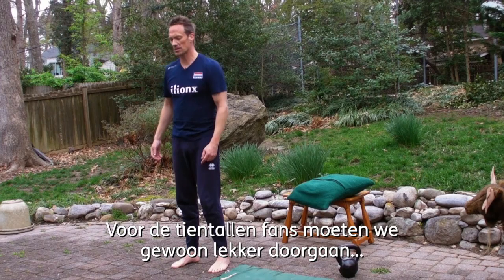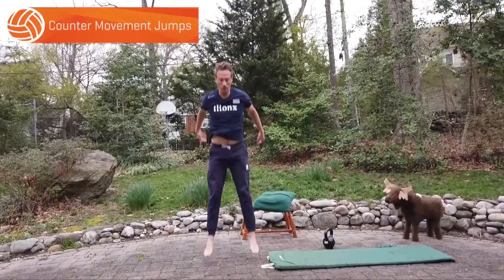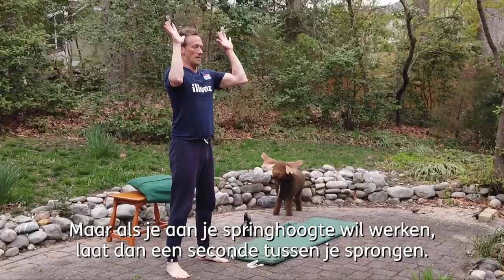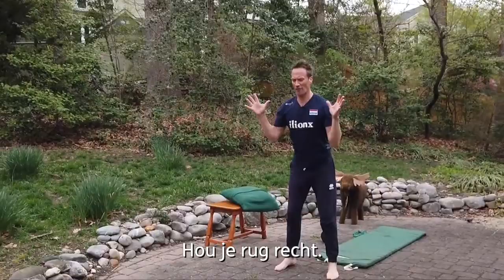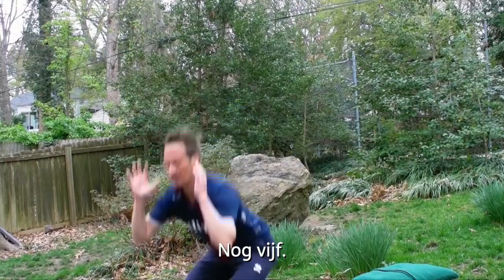We have to do now 20 tuck jumps or 20 counter movement squat jumps. You could do these continuous — four, five, six — if you want to get your heart burning. If you're working on maximum vertical, maybe you give yourself just a second in between. I've got 10 more. Maybe you turn it into the transverse plane like this. Not a ton of rules. Keep your back flat. Pretend there's a net in front of you. Five more.